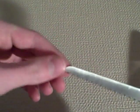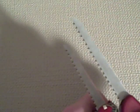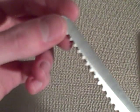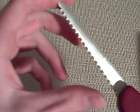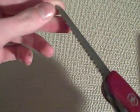Next is the saw — very large. Let me just show you a comparison; it dwarfs the standard Swiss Army saw. This one can still do quite a bit of work, but this one is just much better for limbs. This one does not lock — it's just a very sturdy slip joint.